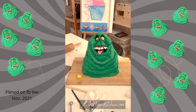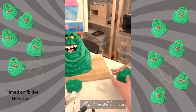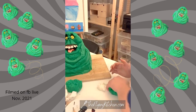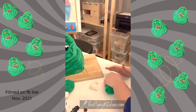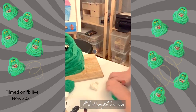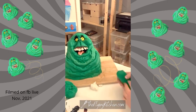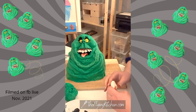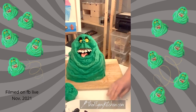Hello — I'm just finishing up my son's cake. I'm going to do the arms right now, and I'll talk about a few of the tools and materials I'm using as well. I'm shaping the arms to add on, and then I'm going to work on the bottom set of teeth. This is Slimer from Ghostbusters for my son's birthday. The cake is a vanilla buttermilk cake.